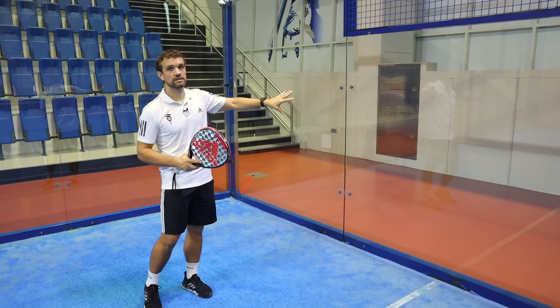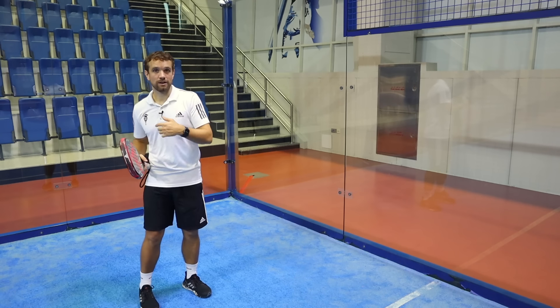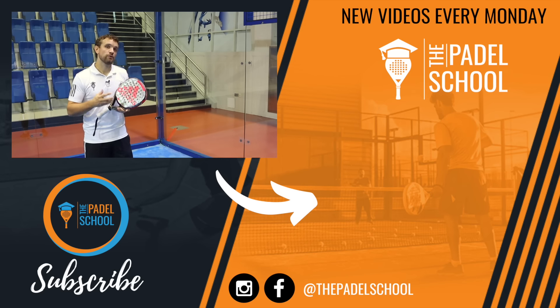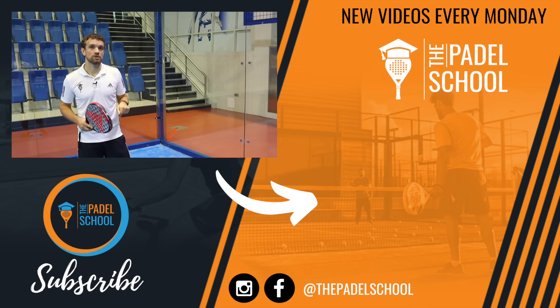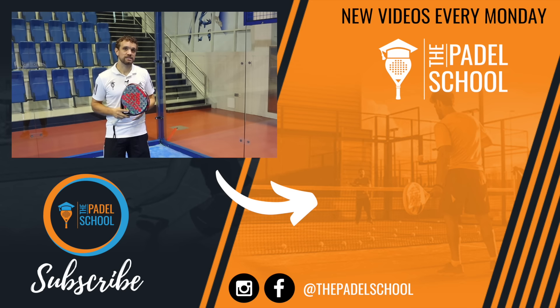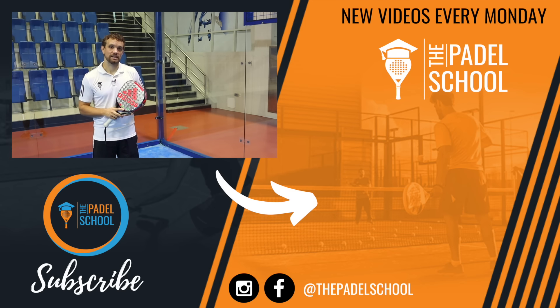Today we talked about the side glass, and that's one of many glass shots — you've also got the double glass, the back glass, attacking and defending. We cover all of those in our walls course which you can find on thepaddleschool.com — I'll put the link in the description below. That's a great place if you want to learn the techniques for how to use the glass and build your confidence in that area of the game.